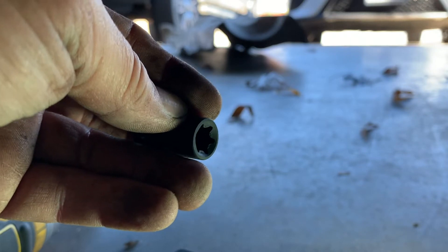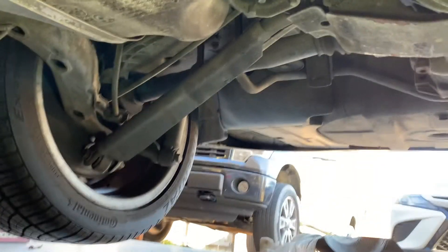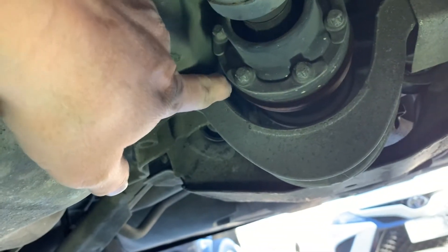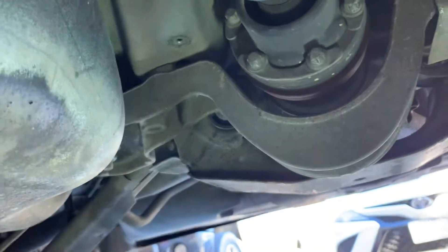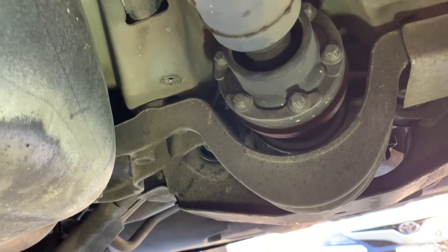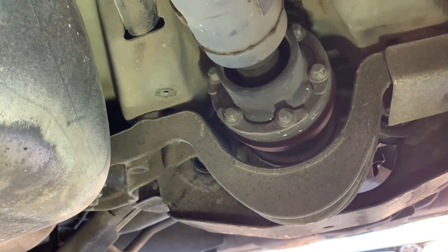What I'm going to do is take out all the ones I can reach. For the ones on the top, I'll have my son go inside the car, put it in neutral, and then I'll spin the driveshaft or the tire to rotate these around so I can get to them. Then he'll put it back in gear and set the parking brake so I can break them loose. There are six of them total.